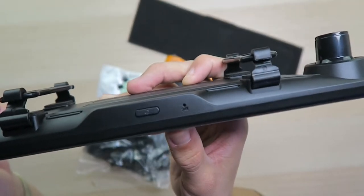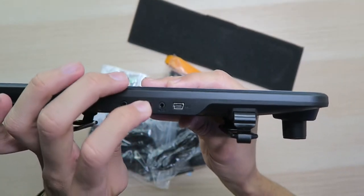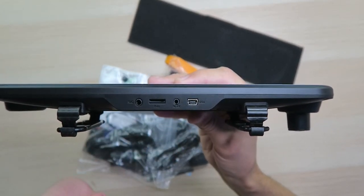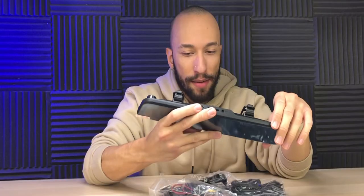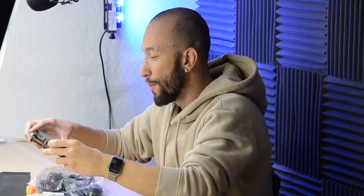Down here on the bottom we have the power button along with a microphone hole, and up top we have the GPS port. The microSD card slot is empty — it does not include a microSD card. We also have the AV-in as well as the mini-USB port for power. And really that's it — it's very simple, albeit very big. But let's see how it actually works in the real world. We're going to head outside, get this thing installed, and put it to the test.